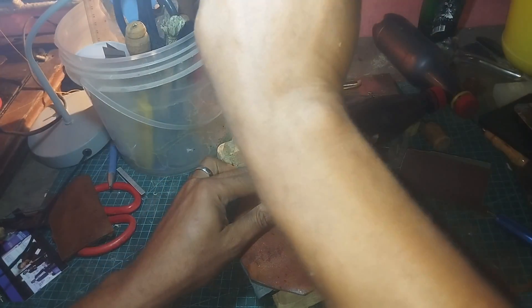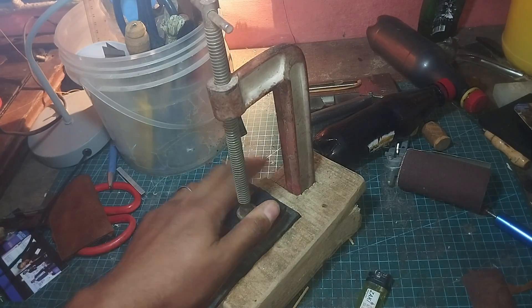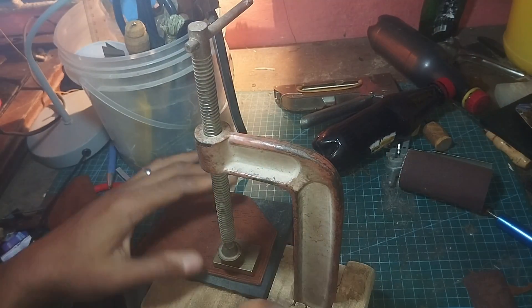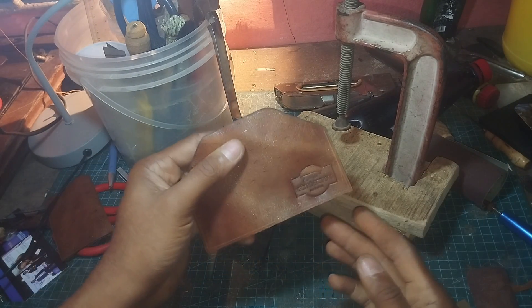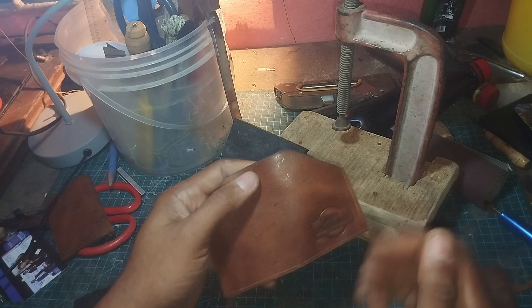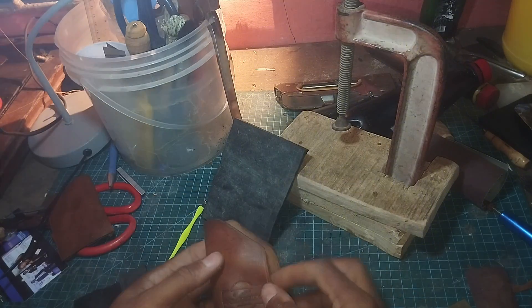So ladies and gentlemen, moment of truth — you see that it's standing upright and you can actually squeeze in as much as you want. My wrist was actually aching from too much hand sewing so I didn't twist in so much, but as you can see it came out quite well. The embossment is being done by a C-clamp leather embossment machine.